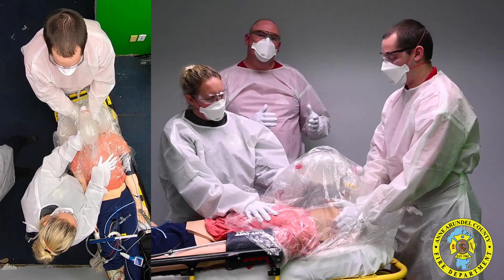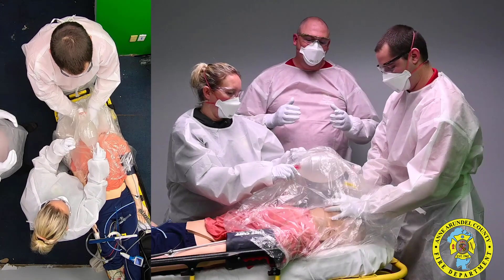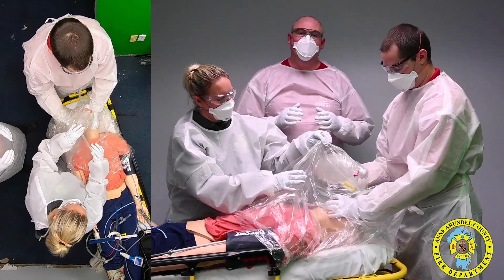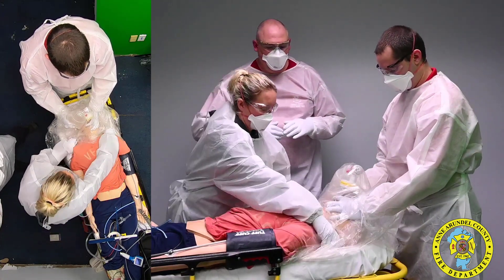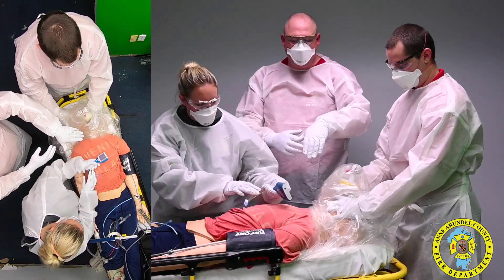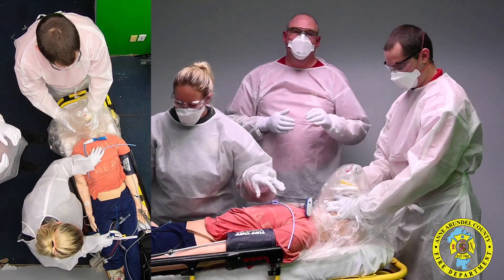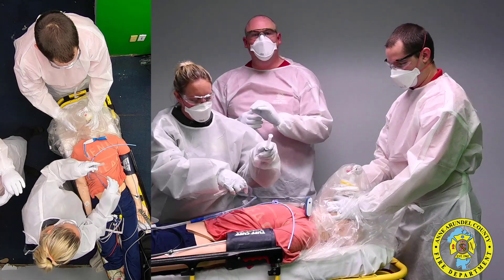At some point you may need to move into an advanced procedure. At the guidance of MIMS and Dr. Wendel, we can move directly into a supraglottic airway or an ET tube. When you make that decision, you can see our clinician pushing the plastic down and out of the way, covering it around the patient's neck. She is going to set up her equipment to optimize for first-time success, whether that is a supraglottic airway or an ET tube.